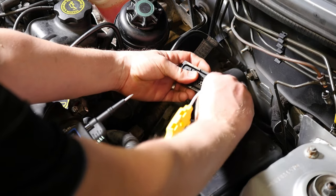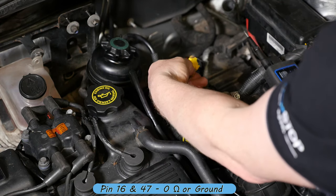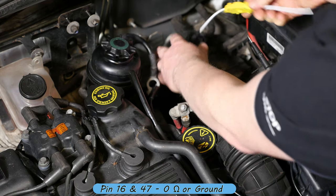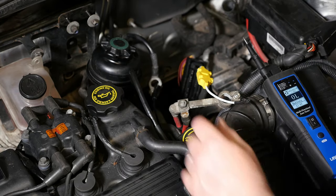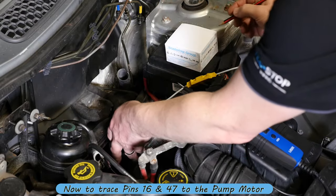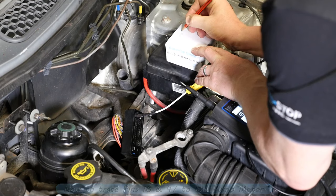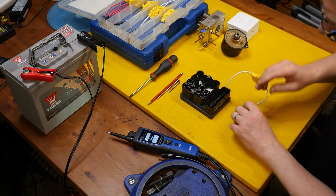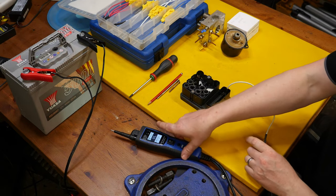Let's try the two bottom ones. Pin 16 and pin 47 are both giving us continuity, so presumably that's our negative. I'll just jot those two down so I don't forget which ones they were.